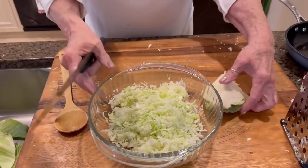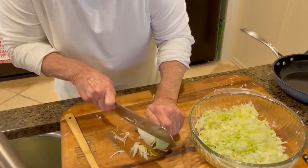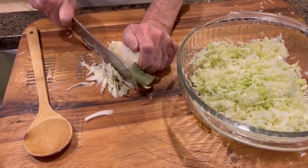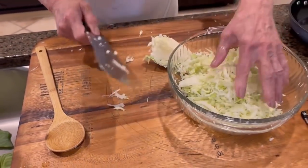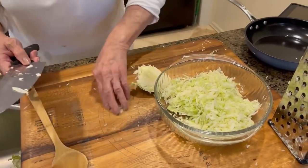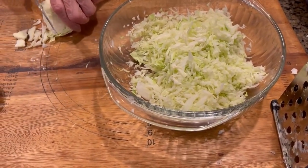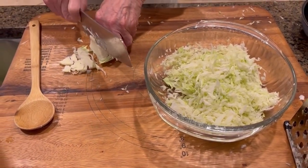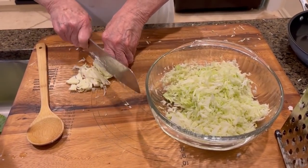Okay y'all, just give it a little texture. I like to take my cabbage and then kind of shred it thin just to give it some texture and interest, along with the grated. I kind of like the way that looks. So we're just gonna slice the rest we didn't grate and throw it in with our grated.